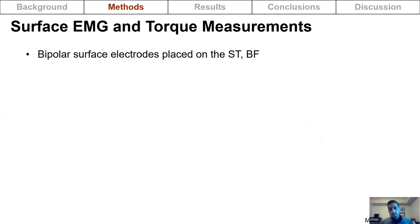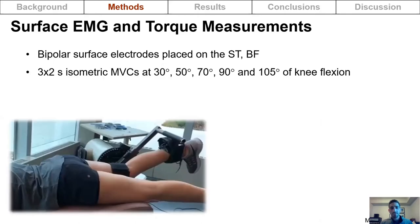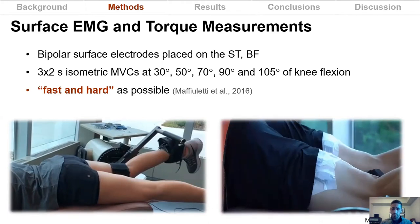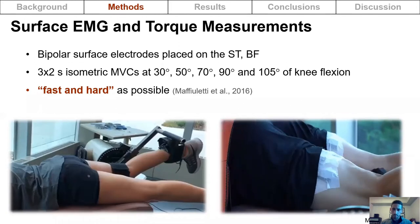Bipolar surface electrodes were placed on the semitendinosus and biceps femoris of these athletes, and they completed three two-second isometric maximal voluntary contractions at 30, 50, 70, 90, and 105 degrees of knee flexion. They were instructed to contract as fast and hard as they could.